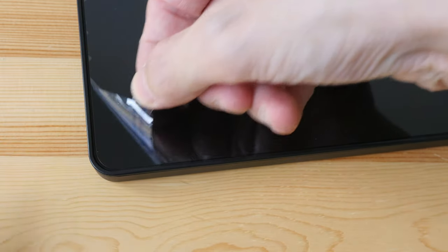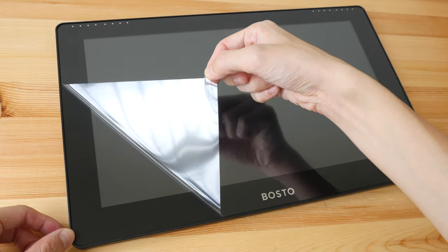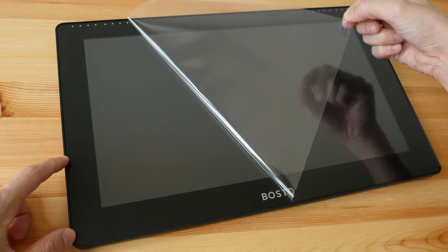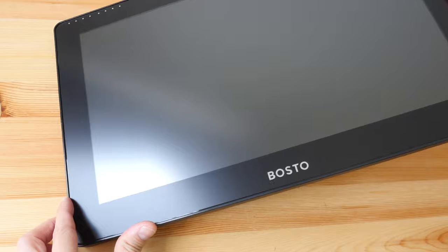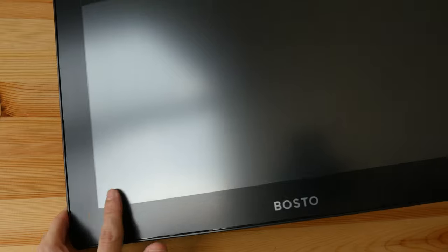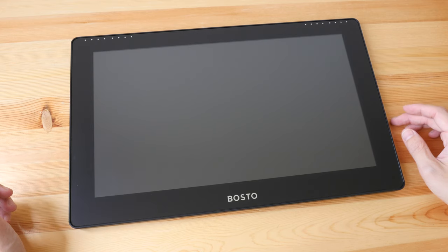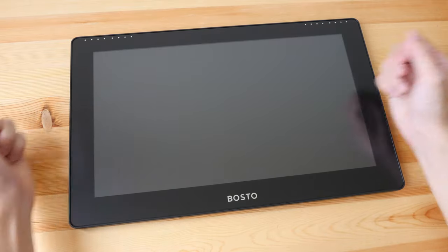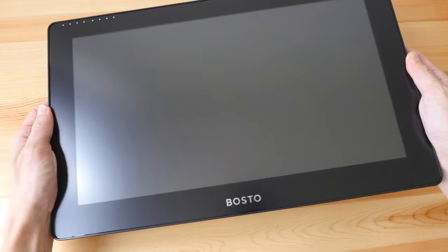At the corner here we have the protective film for the matte screen protector beneath. You're supposed to peel off only the protective film, not the matte screen protector — just one piece, not two. This is how the matte surface looks, and it has a very nice texture. The design looks good — simple and clean. The bezels are a bit thick but functional, so you can rest your palm on the display. View quality seems quite solid.